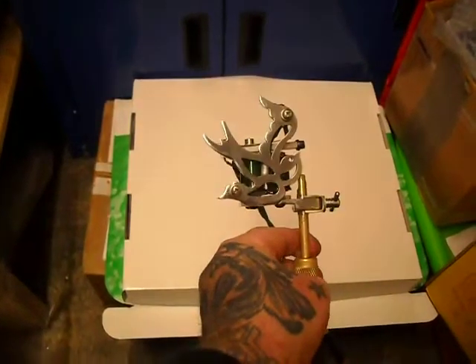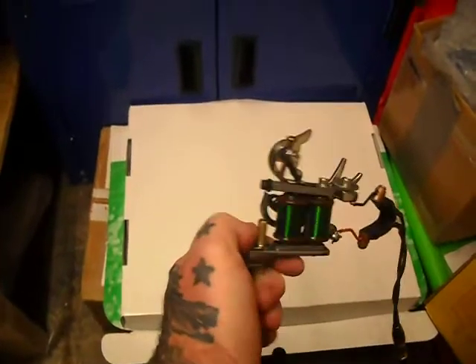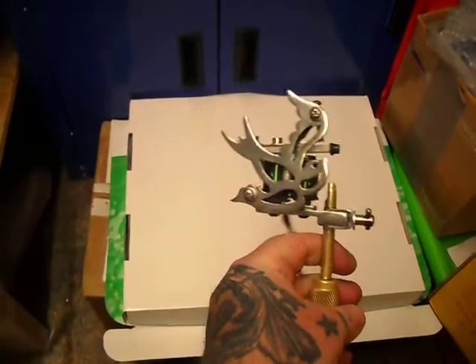Hi, just a quick vid. This is a rebuild on an ITS walling machine. We're running a set of Wesley Verity Fat Core Coils, a long armature bar — quite heavy. We're running a cutback, obviously this is for running laser grippings.